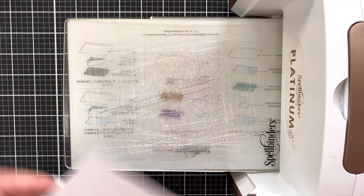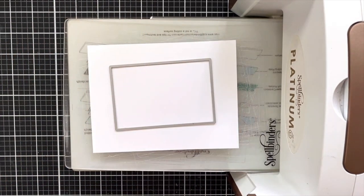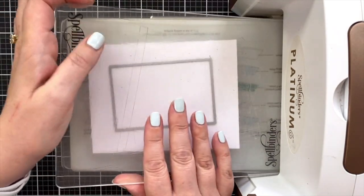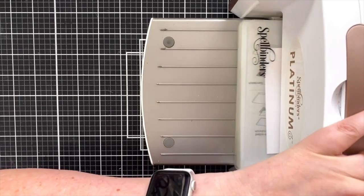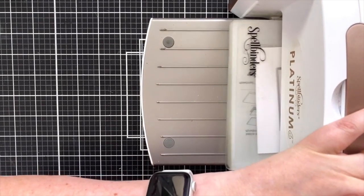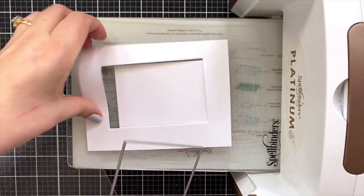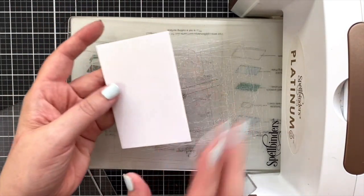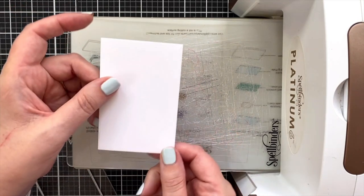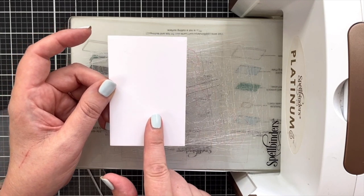While I've got the die cut machine out, I'm going to cut this panel too, because we're going to make a little flip-up panel on our card. I use my A2 layers dies to cut this out, and this is also a piece of Neenah Solar White Classic Crest in the 80 pound — not the 110. That's what I'm going to use for my card base, so I'll set this aside.